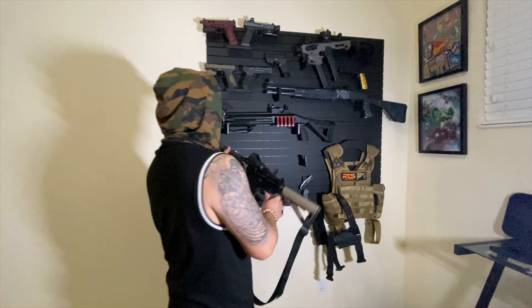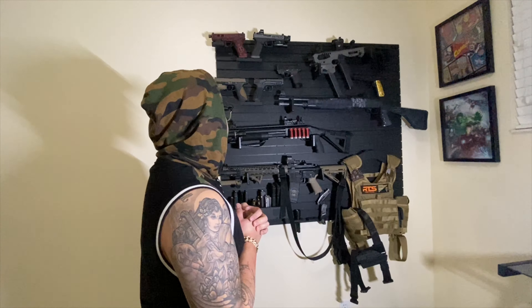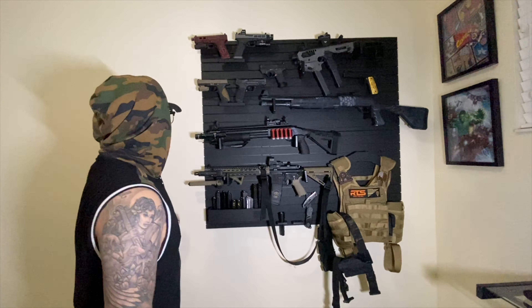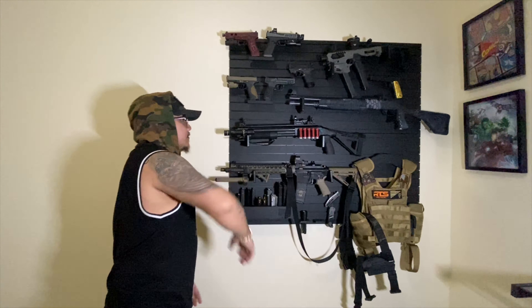Alright y'all, I hope you guys enjoyed my video — my tactical wall preview of all the stuff here. Hopefully I explained everything about my builds. This is just the beginning because we got a whole section here for my next tactical walls to complete the whole setup for my office.